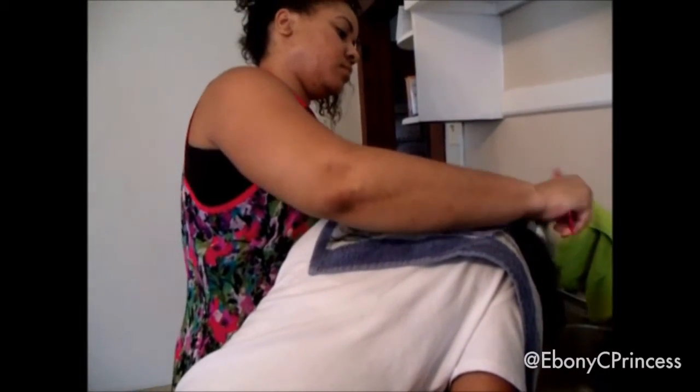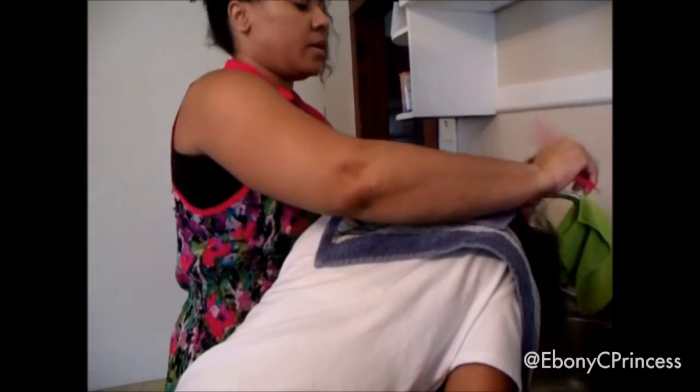You can check out all of my thoughts on the entire Just For Me hair milk line on my blog — I'll have the link down in the description box for you.